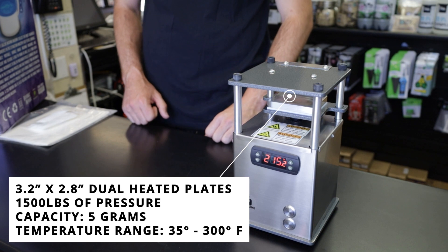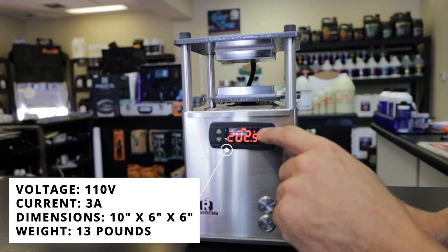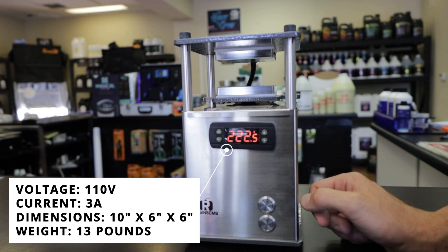Rosin Bomb recommends running your material between 190 and 220 degrees. The plate is going to take about 10 minutes to get to your set point, and it maintains that set point very nicely. It has a very easy setting right in the front where you can raise and lower your temperature and set it.